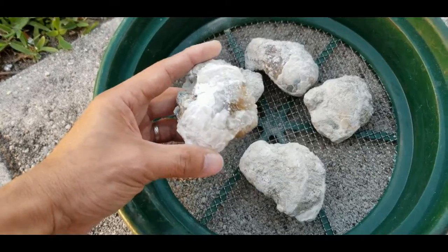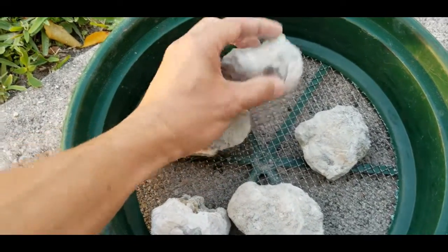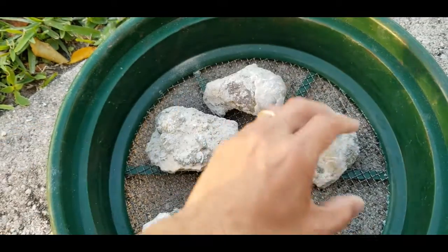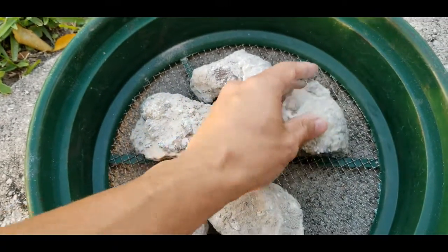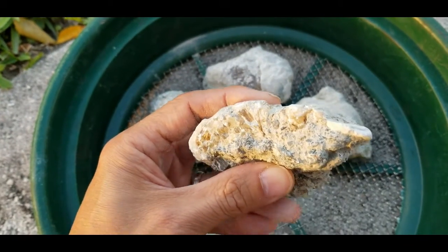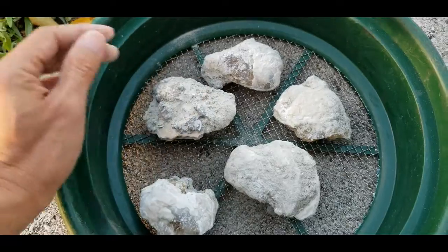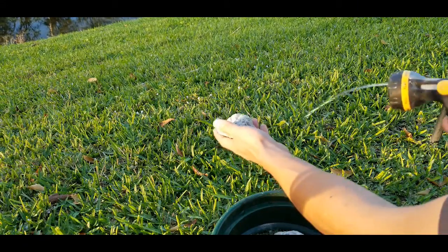Here are a couple of pieces that are not cleaned yet — you can tell there's some crystal facing right there. These are going to be some before and after shots. That's how they come out of the ground: super dirty and muddy, covered with everything. Here are some half pieces with a little sparkle on them, and here's a pretty dirty one that's going to look really nice when it's done. Let's get them hosed off — that's the first part.